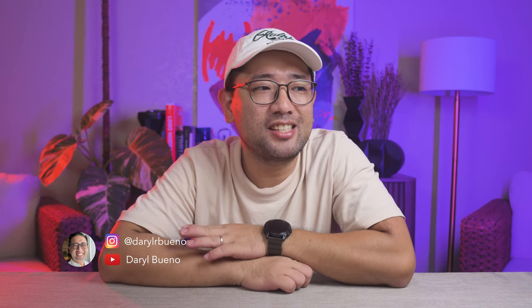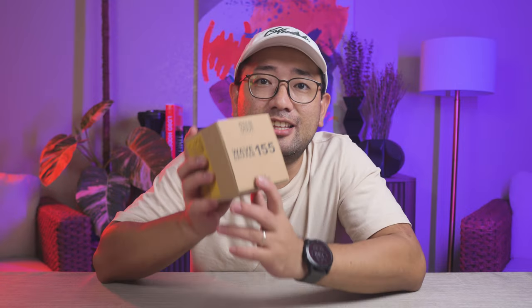So in the last couple of videos, I showed you my Manila Coffee Festival Brudol, and one of my purchases was this — the Suji Wave Dripper 155. Suji is an Indonesian coffee brand and they make great coffee products. I got this from Integrate Coffee for only 600 pesos, and it's a limited edition color. So for today's episode, we are going to open the Suji Wave Dripper 155.